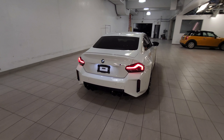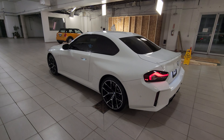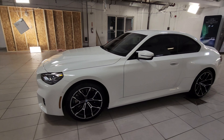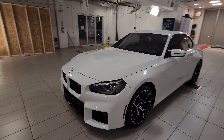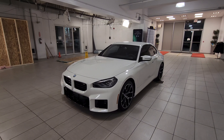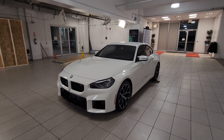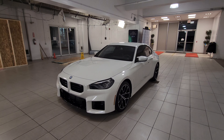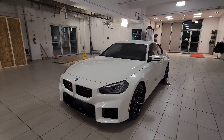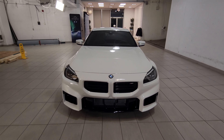Overall I really like the Alpine white M2. I think I'd choose Zandvoort over Alpine white between the two free color choices, but they're both good — I'd take either. Let me know in the comments what order you like M2 colors in. For me it's Toronto red, followed by Black Sapphire, then Zandvoort, then Alpine white, then Brooklyn gray — and that's not to say I don't like Brooklyn gray, it's just the order I'd rank them.